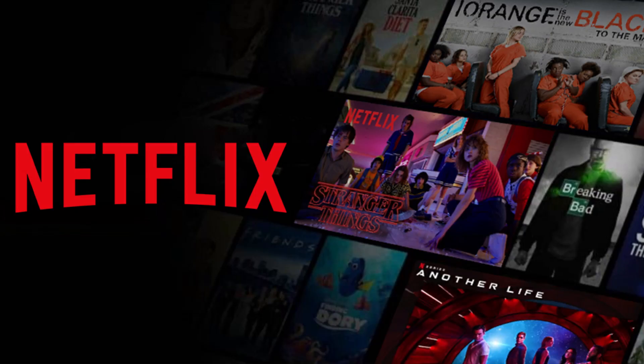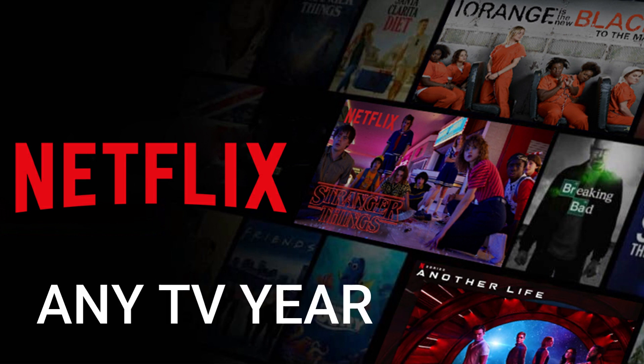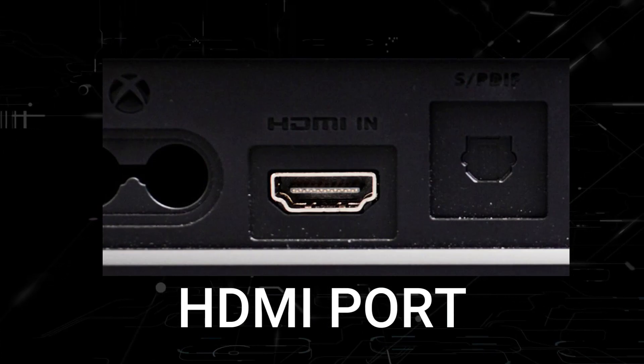The way that I'm going to show you how to install Netflix will be able to work on any model of TV and any year of TV. You just have to have an HDMI port on your TV to plug into.